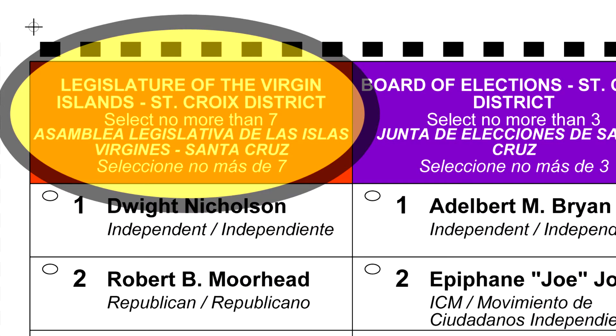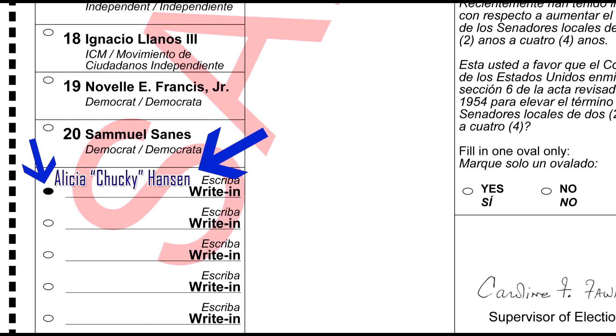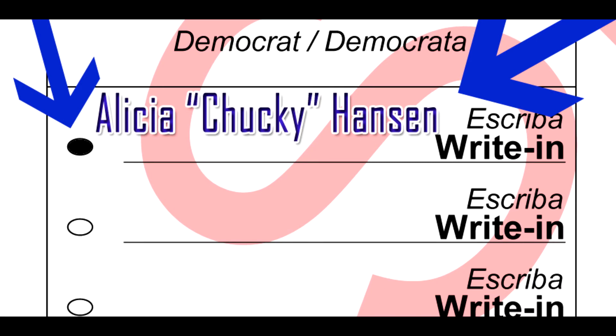Go all the way to the bottom after the last candidate and look for the section that says write in. There, you will write Alicia Chucky Hansen. Then fill the bubble to the left hand side of where you have written her name. Respect our vote on election day. Vote for Alicia Chucky Hansen. Write her in.